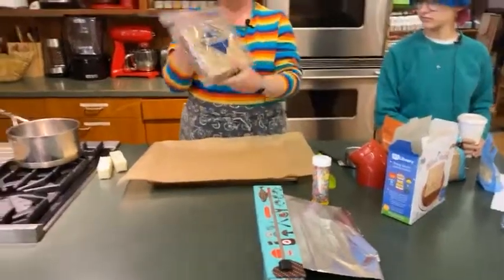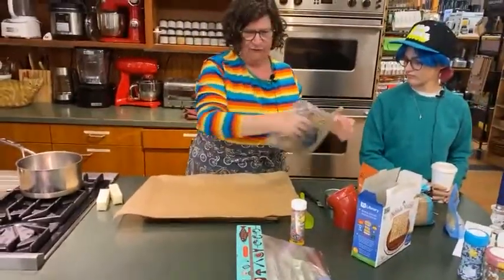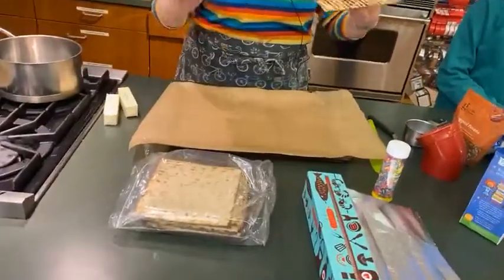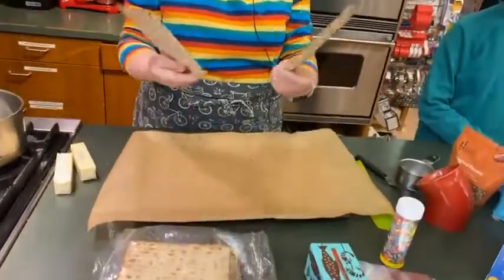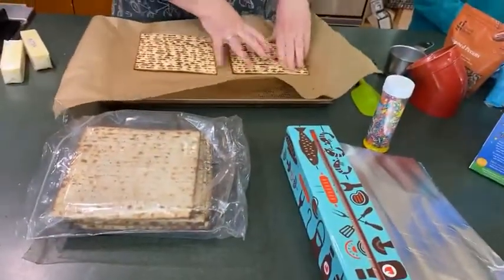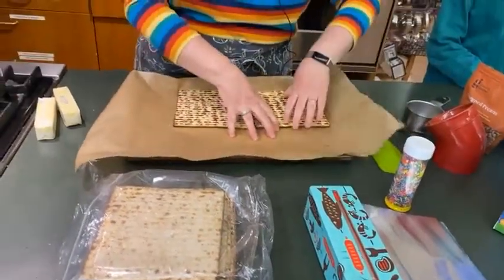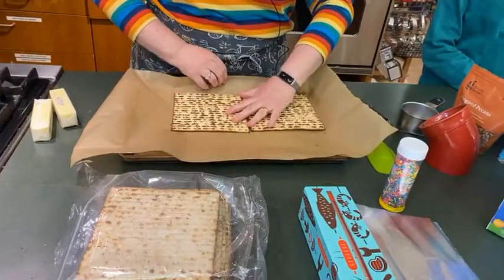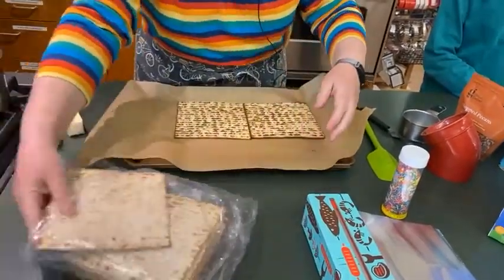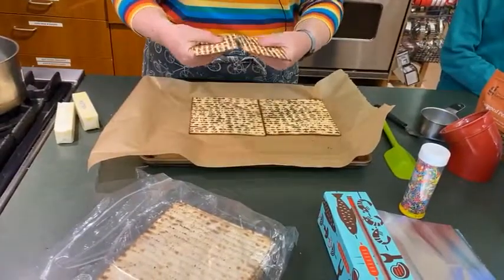This is the most complicated part for me — you have your square matzahs and you want to make them fit in here as much as possible. I take the sheets — they usually have one darker side, it doesn't make a difference which side is up or down — and I just fit them like kind of like a puzzle. It does slide around and won't sit the way you want, but that's fine because it gets covered with melted butter and sugar.